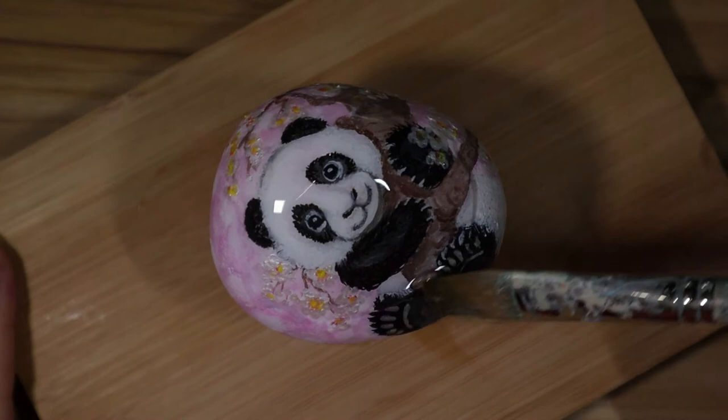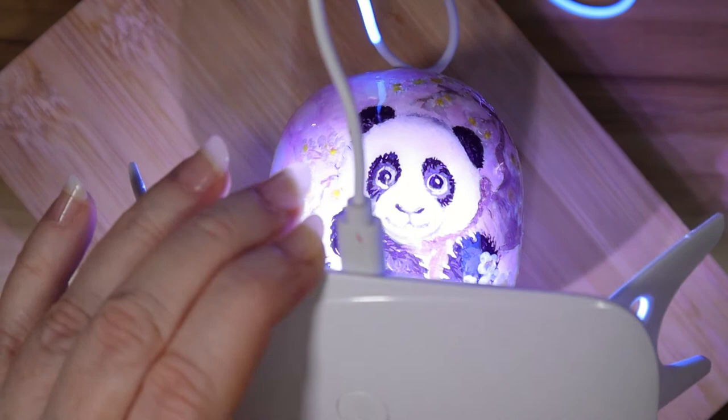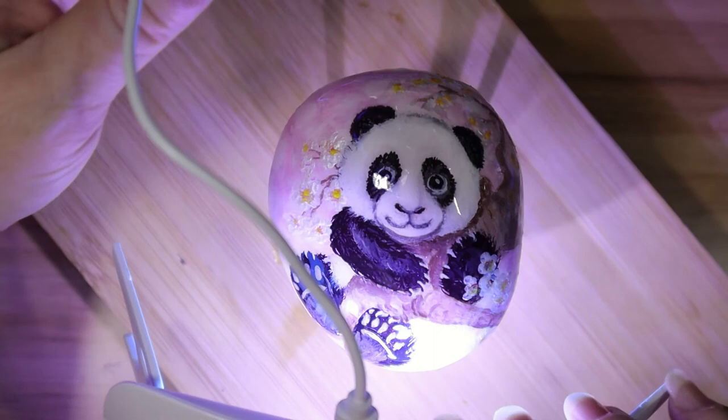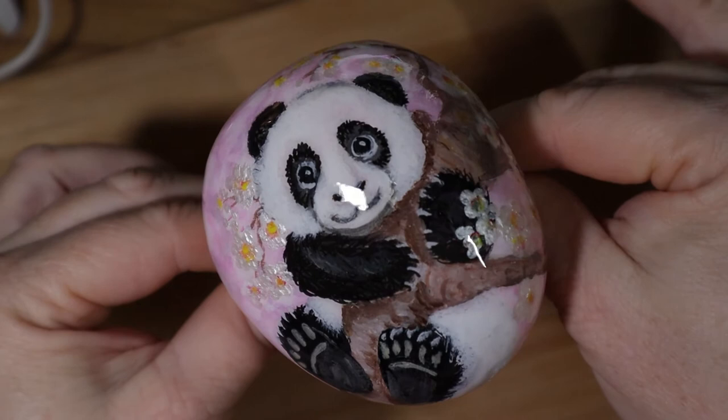I'll put a link in the description. You can actually leave the legs closed and the light still shines — it has little holes for the lights. This is what it looks like when it's finished. It really cuts down on time, and I'll explain why towards the end of the video. You can leave it on the little pizza stand or put it on the wire rack, which is what I did.